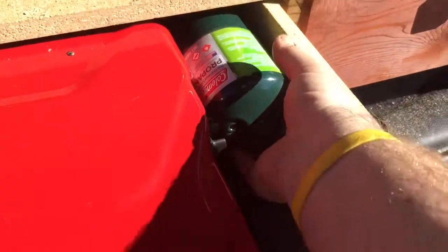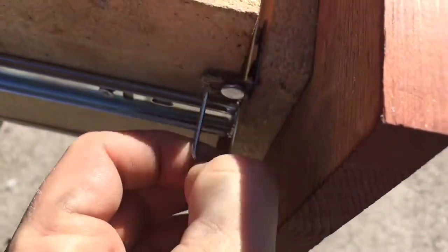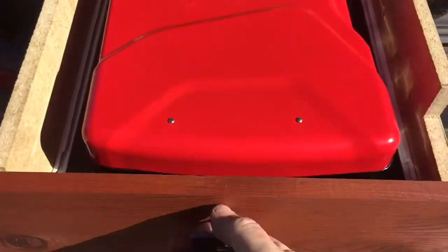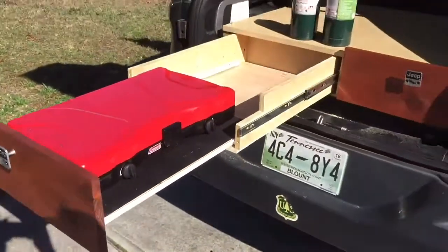If you take the fuel canisters out, as shown, and you center the stove in the middle of the drawer, there's a small pin on the side here — it's held on by a magnet, it's actually an Allen wrench. You take that out, center the stove, and you pull right out, and you have a mobile shelf for a stove and a mobile kitchen.